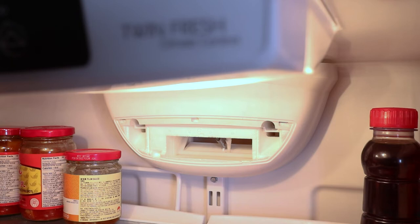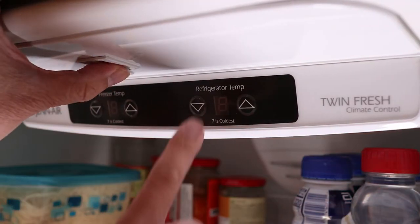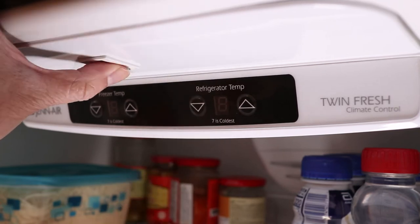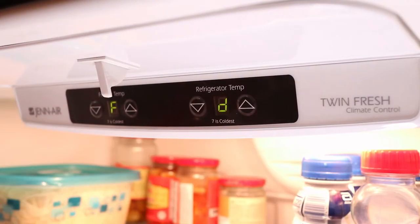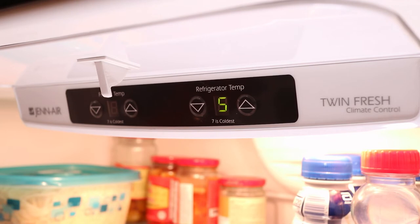To force defrost this fridge, here's what to do. Start by holding down the door switch, then press the refrigerator down button 3 times within 10 seconds. The display will show FD to indicate forced defrost mode. Now press the refrigerator down button once to confirm and an S will be shown in the display. This stands for short defrost mode.